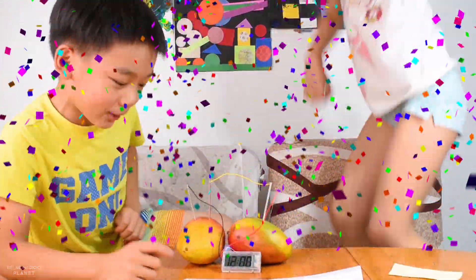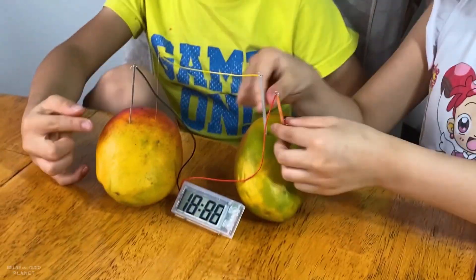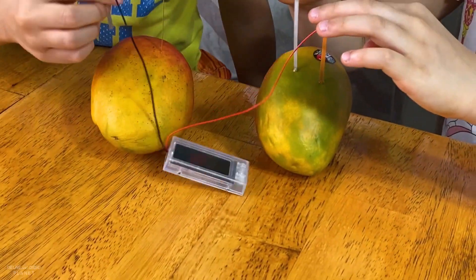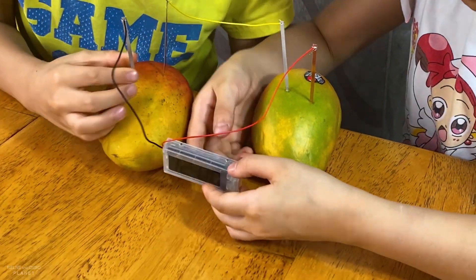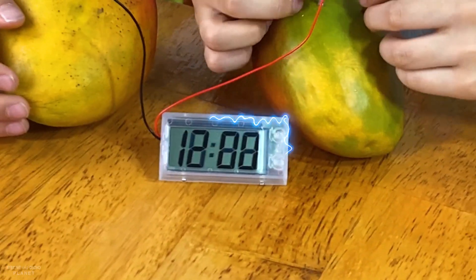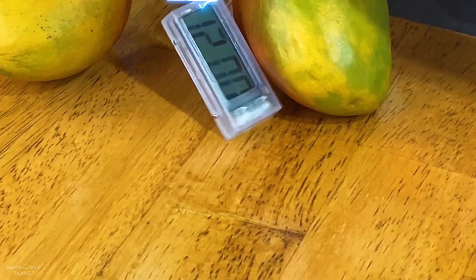It worked! Oh my god. I have to put the thing inside the fruit or the vegetable. If you don't put it in, the clock will not show. Both of them out — three, two, one. It'll be gone.